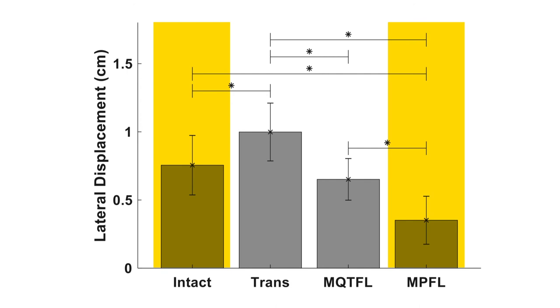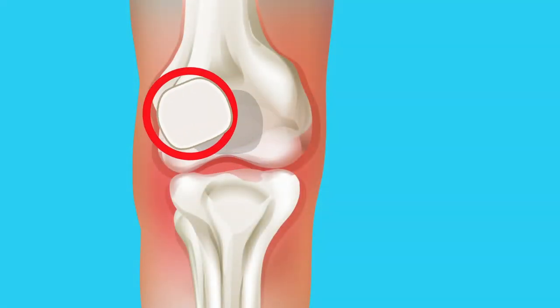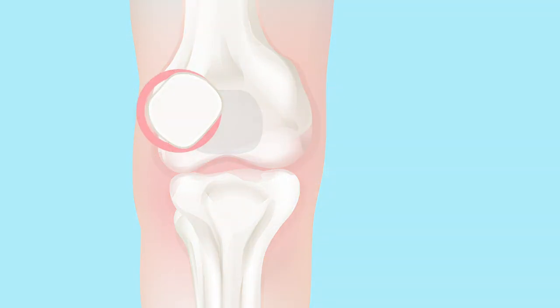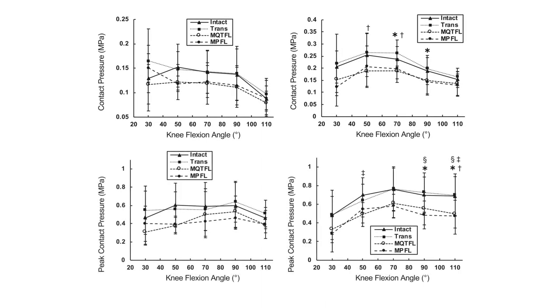In contrast, MPFL reconstruction resulted in increased stiffness, with significantly less patellar translation than that in the intact state. Both forms of reconstruction resulted in increased internal rotation of the patella with the knee in full extension, and no differences were observed between the procedures with regard to the mean or peak patellofemoral contact pressure.